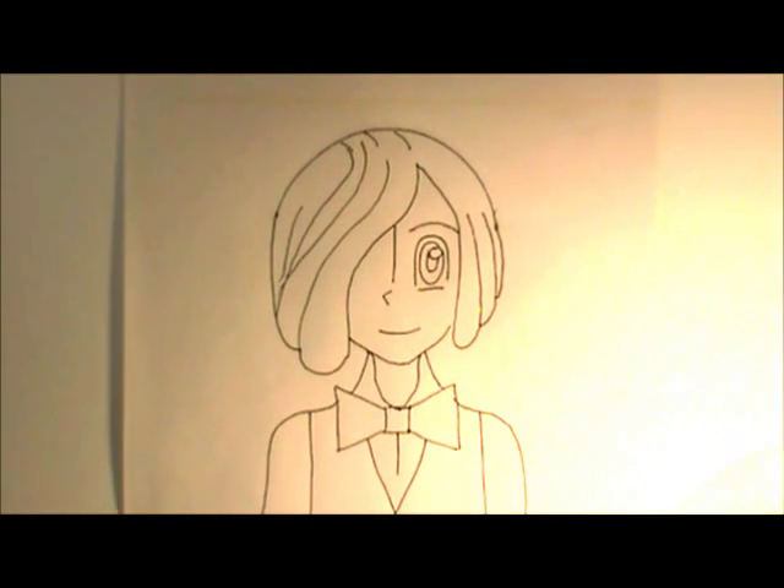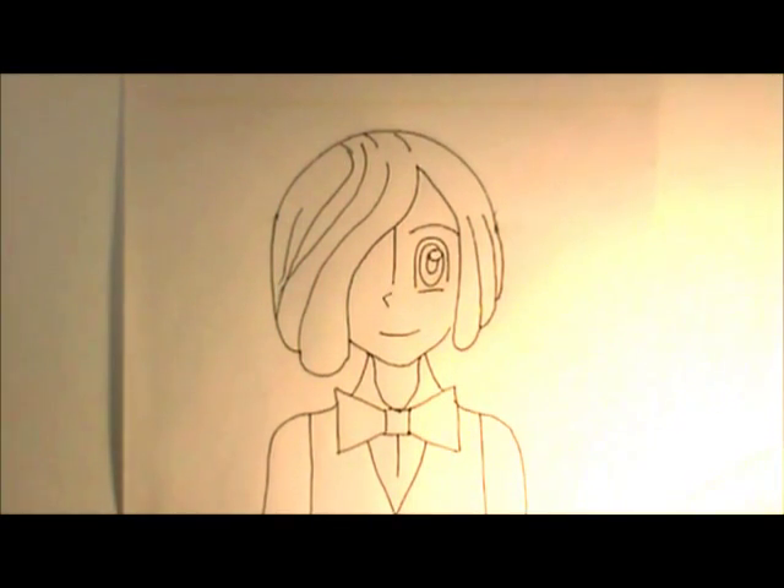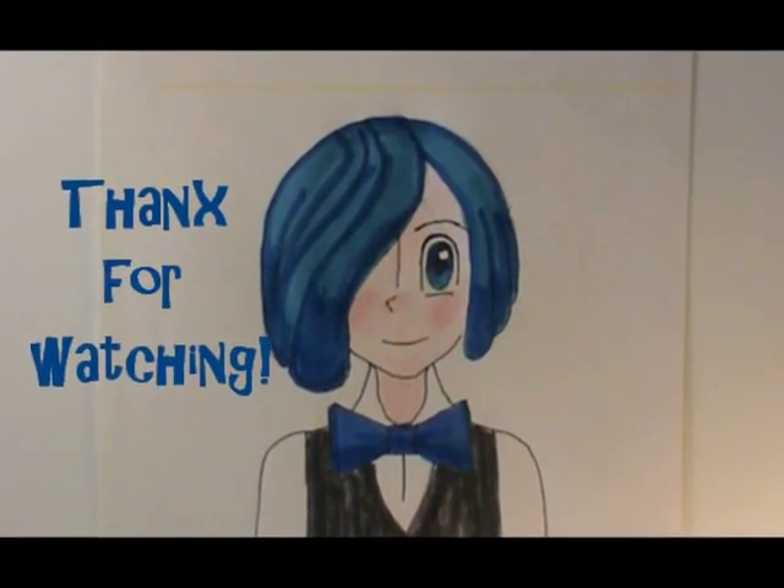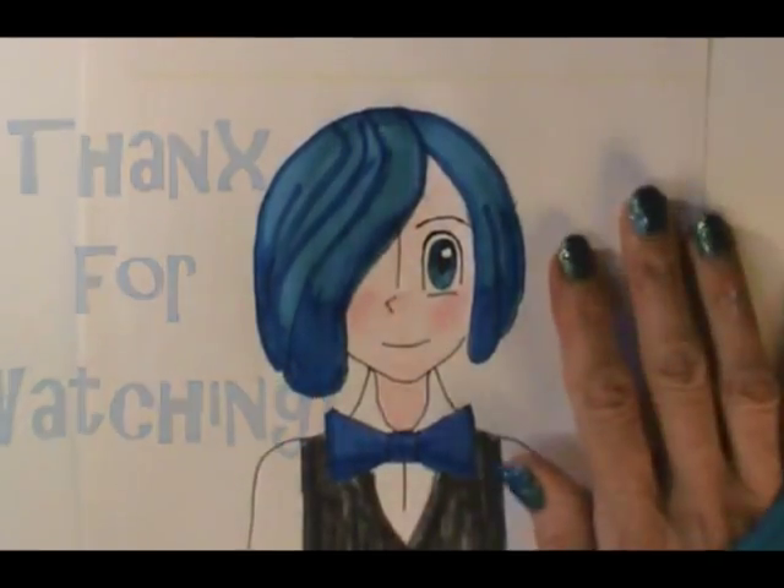Now we are ready to color in all shades of blue. Here's the dress. I hope you're happy with your drawing and I will see you next time. Thank you very much.